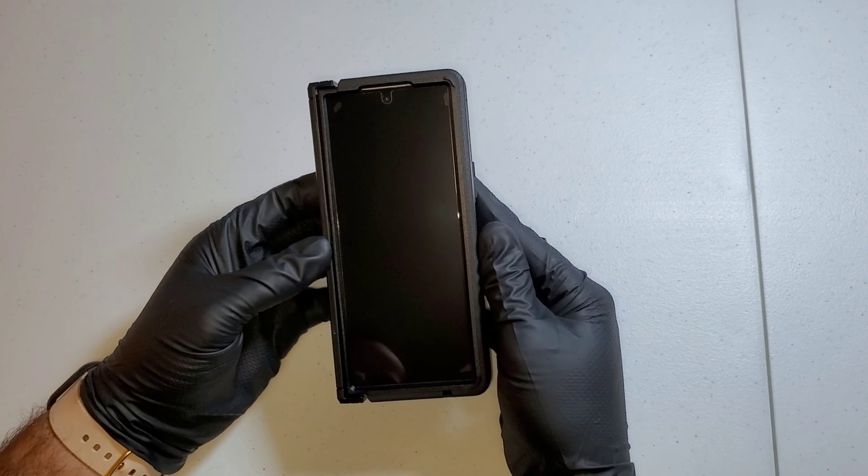Before we get to the video I do want to explain something. I got this Zag screen protector for the Galaxy Z Fold 6 and it had a little bit of issues — it was bubbling up around the edges. What you want to do to get these bubbles out is go ahead and pry this over the screen protector and push down, and it will allow the bubbles to come out on the edges, which is mainly where they were.